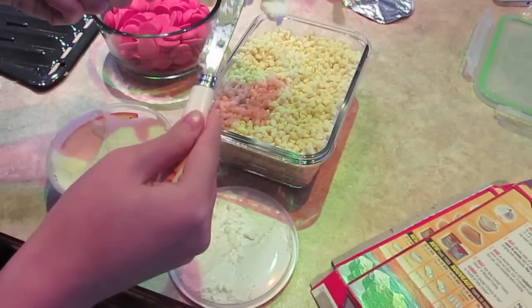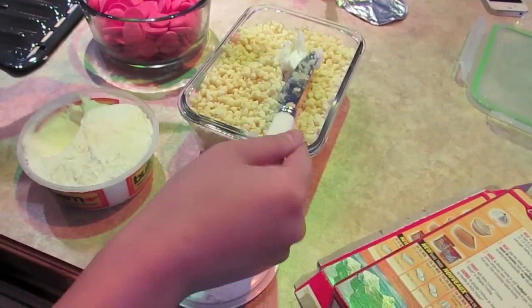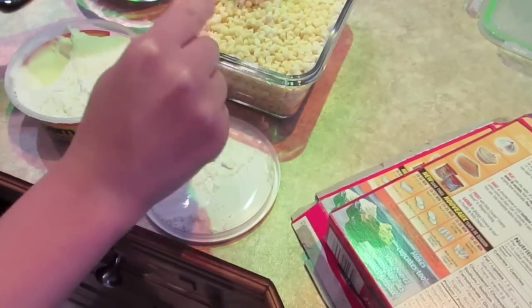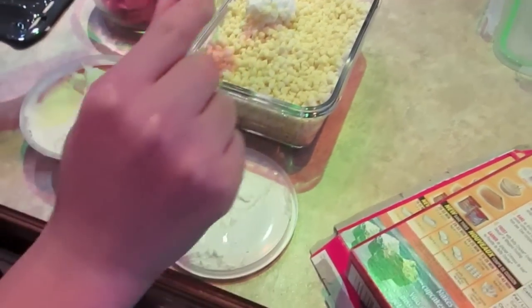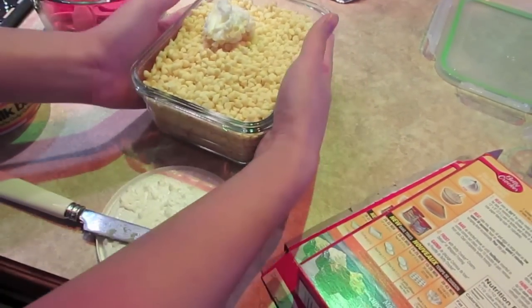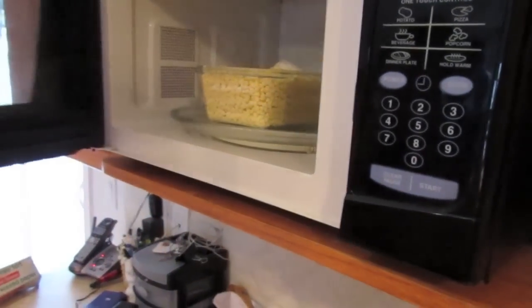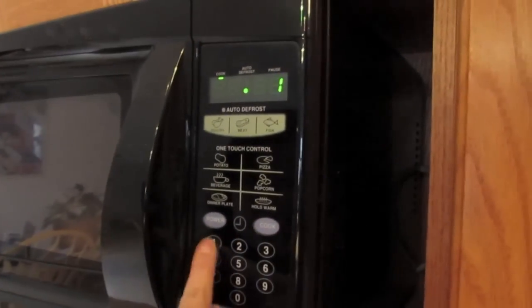Since we don't have any measuring utensils for our teaspoons, we're just gonna put some shortening in with the white chocolate and microwave it. You can use a stove to melt the chocolate, but we're just gonna microwave it because it's faster. For every ounce of chocolate, you need half a teaspoon of shortening. We have a pound here, which is 16 ounces, so we're gonna use eight teaspoons.